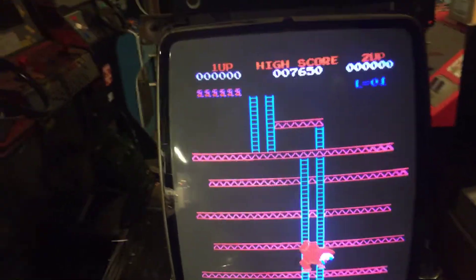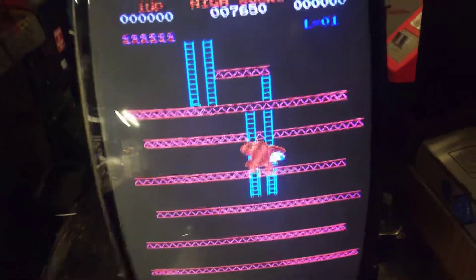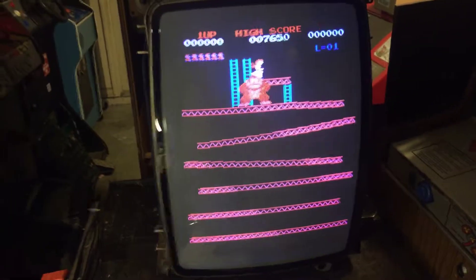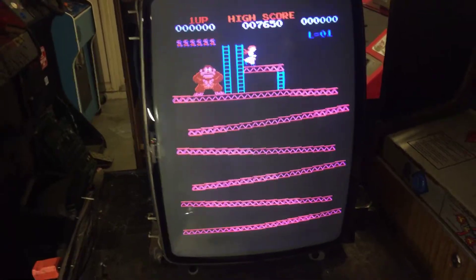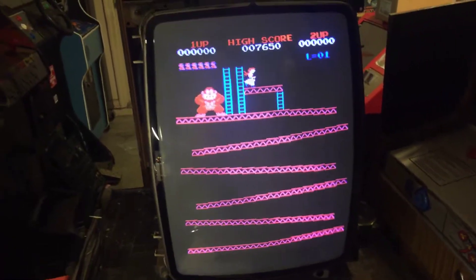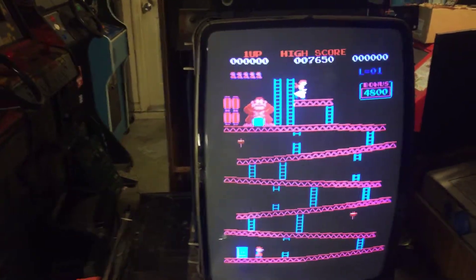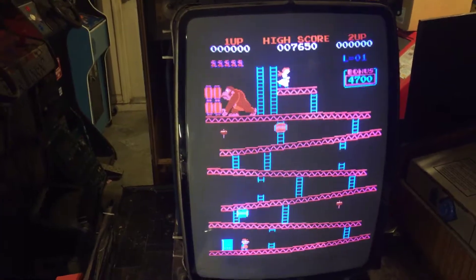Hey, this is Paul. This is monitor number one for Joe. It's a Sanyo EZ20. I rebuilt the whole thing — rebuilt the soundboard. This thing was pretty much a rust bucket. It was probably outside or in a damp environment, so it had a lot of rotted parts.